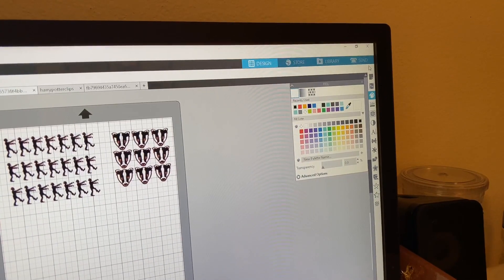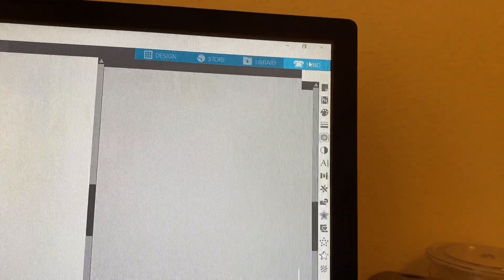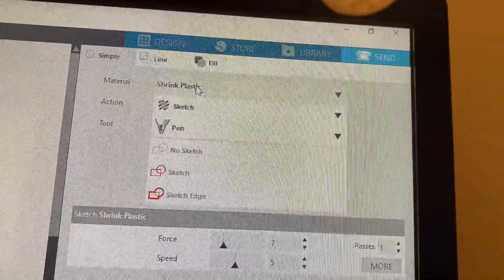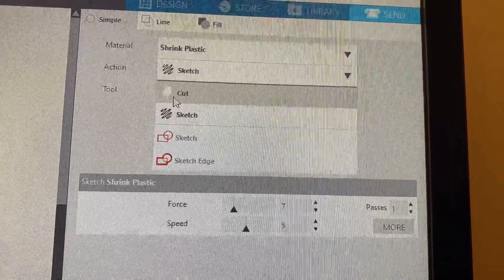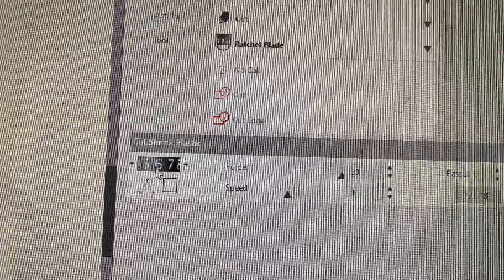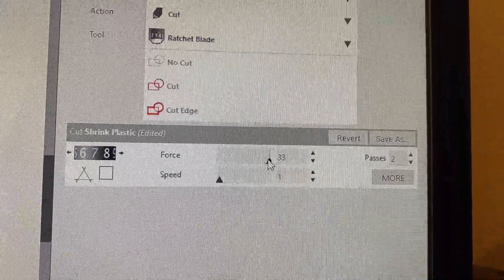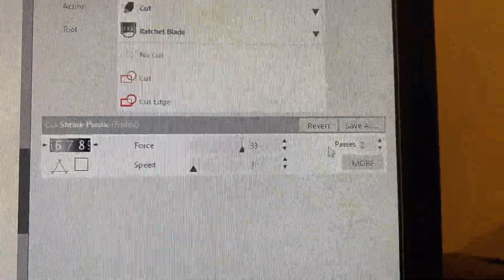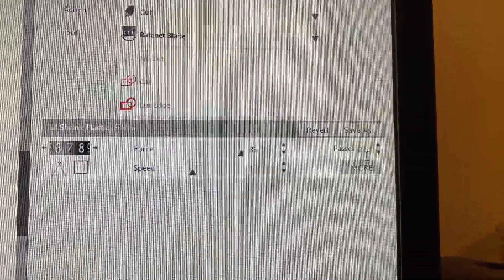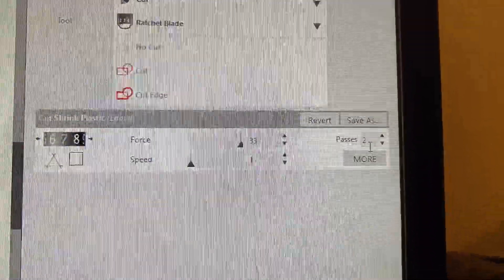The next step is the settings in Silhouette. I'm going to pick the material as Shrink Plastic, then switch it over to Cut. It's going to set the blade to 6 — I'm going to bump it up to 7, maximize the force, and set speed to 1, because you want a nice crisp cut. Do two passes — trust me, that's where I've been wasting materials by only doing one pass. Two passes, I promise you'll thank me later.